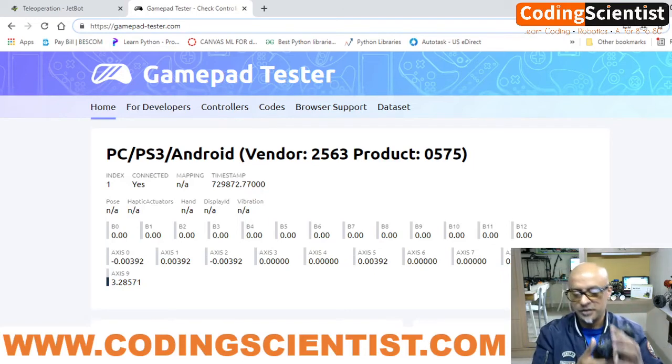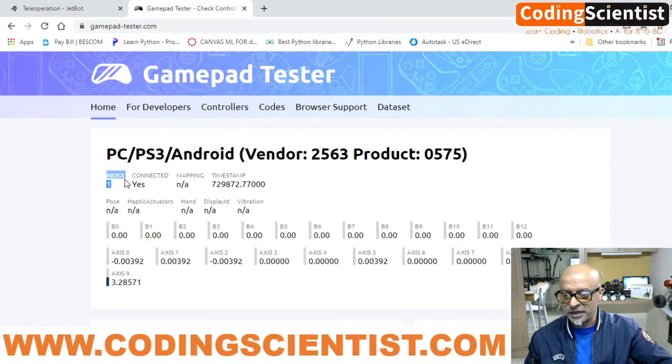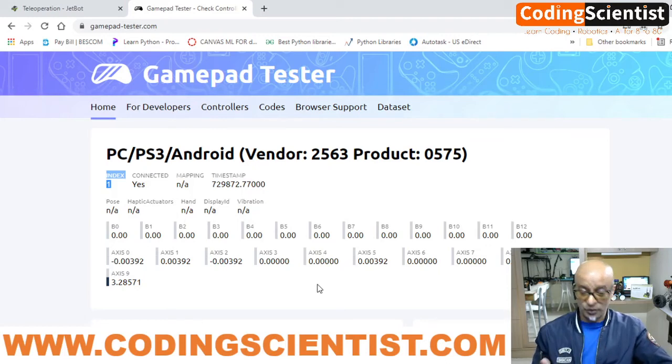The most important thing to note is the index shown here — it says index 1 for my joystick. For you it might be index 0. Make a note of it — either index 1 or index 0 — because in the next lesson we will be using that index in the teleoperation code. I will show you how to modify the code and control your JetBot using the PS3 controller.